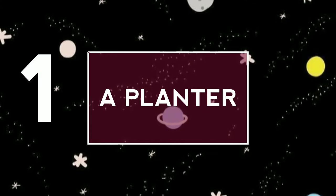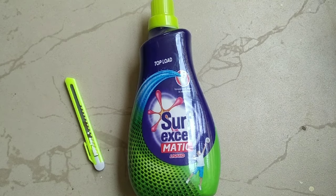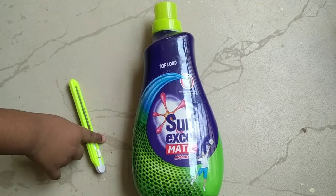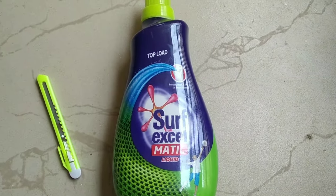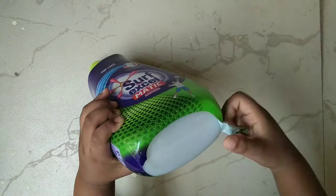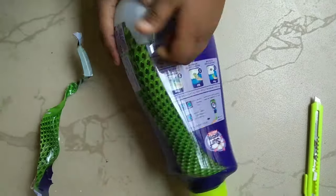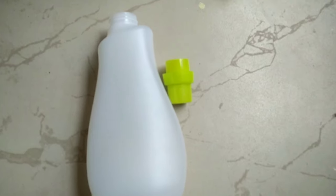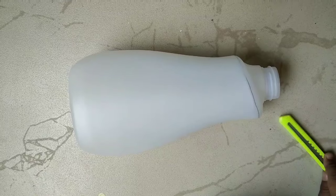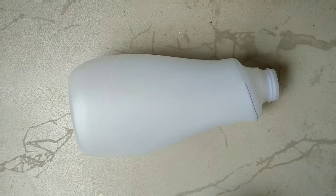Idea number one: Planter. We need a detergent bottle and a cutter. Let's remove the outer cover of the bottle. I have removed the outer cover. I have made a marking near the neck of the bottle using a marker to cut it.